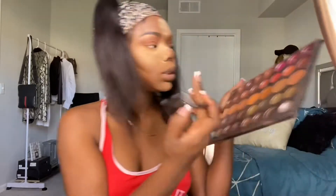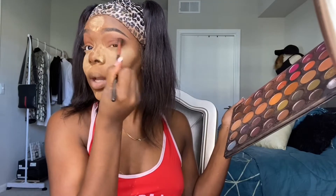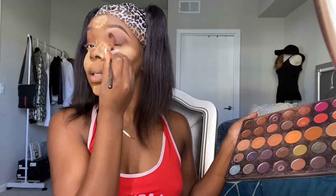Now I'm just going to blend in between the browns and start deepening up the look. I really like these browns and I'm going in with this color because we want to be sultry.